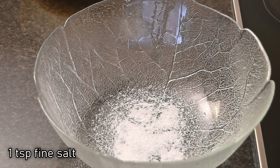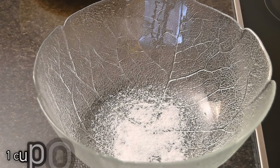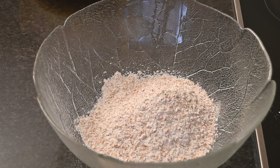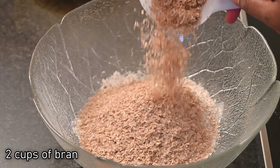In a third bowl we're going to add our dry ingredients. We're going to start with one teaspoon of salt, then add in one cup of nutty wheat flour and two cups of bran.